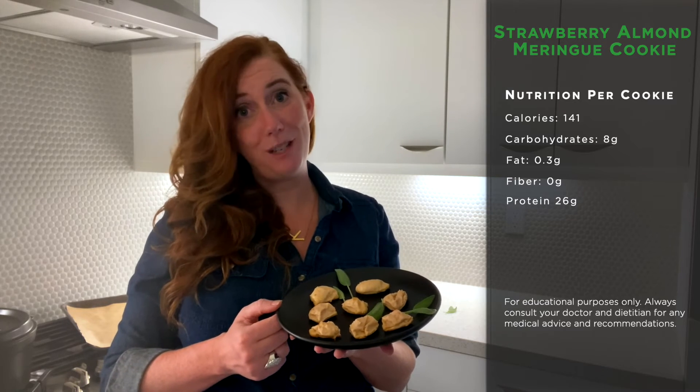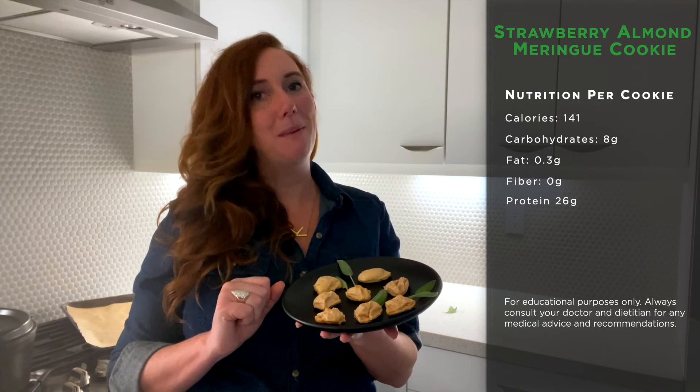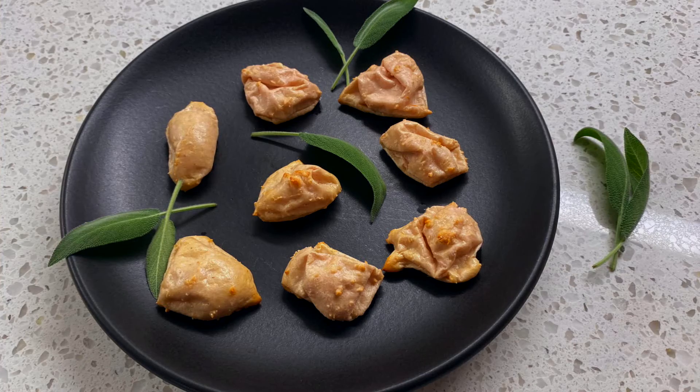Look at these amazing cookies! At 141 calories and 26 grams of protein, these will satisfy that sweet tooth plus give you some extra nutrition.